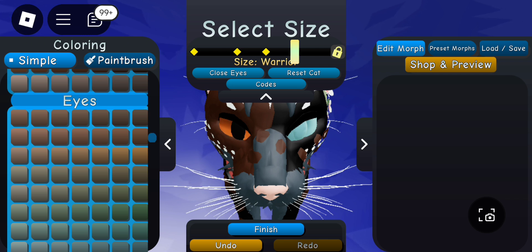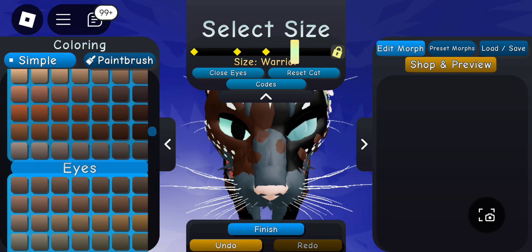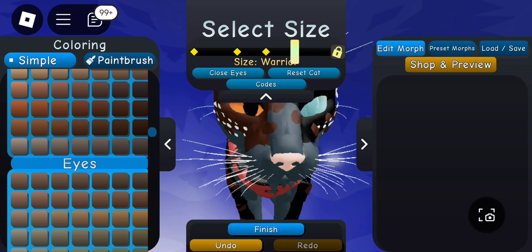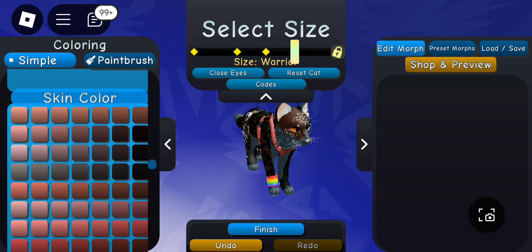I chose black, then gray which is slightly lighter, then brown which is close to black. For the eyes, this is where you want them to stand out and be very pretty. There are so many different eye colors you can choose. I added one blind eye just for fun — it makes it more unique.